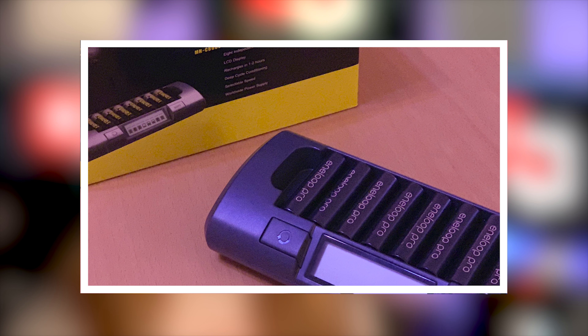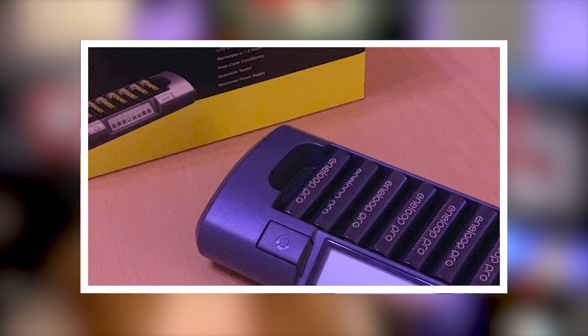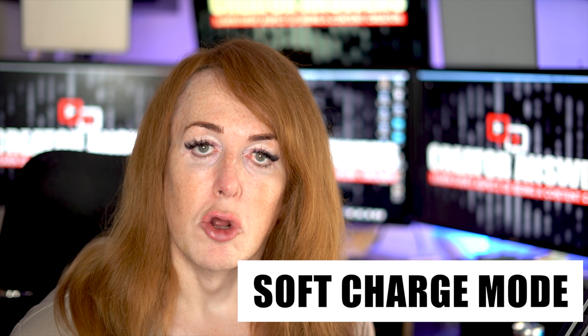The charger has eight independent charging circuits, so it can charge all of them quickly. When you load it up, it doesn't suddenly take a week to charge your batteries. Even with a soft charge, which is an option you can control, it'll charge your batteries in three to four hours — and that just makes them last longer. My advice is buy more packs than you need, keep some on soft charge and topped up, and your batteries will probably outlive you.